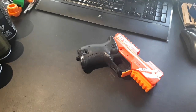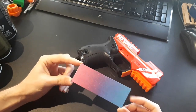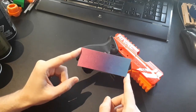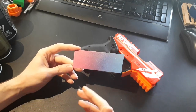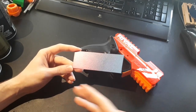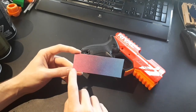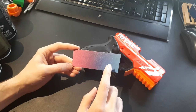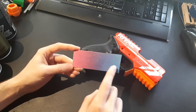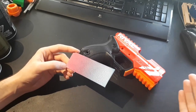I would also suggest taking some scrap pieces of plastic and testing out your paints before you spray them onto your blaster. This lets you see if you can achieve the look you want, and also if you're using multiple different types of paints, you can test whether they'll have a negative reaction to each other before that happens on the blaster.